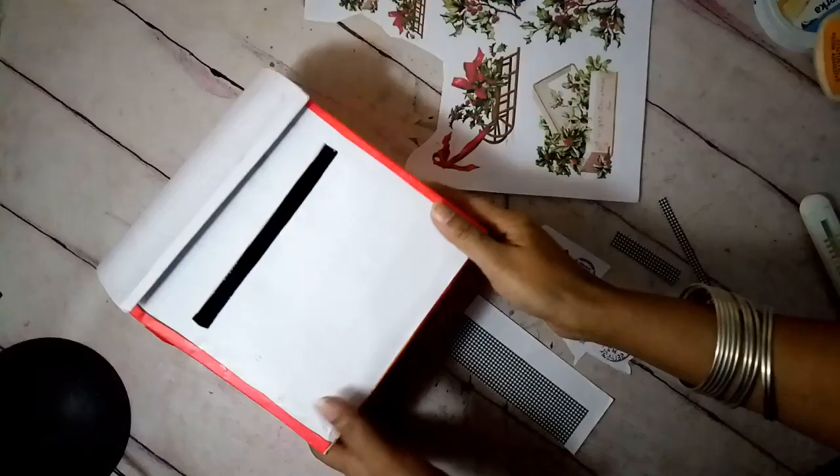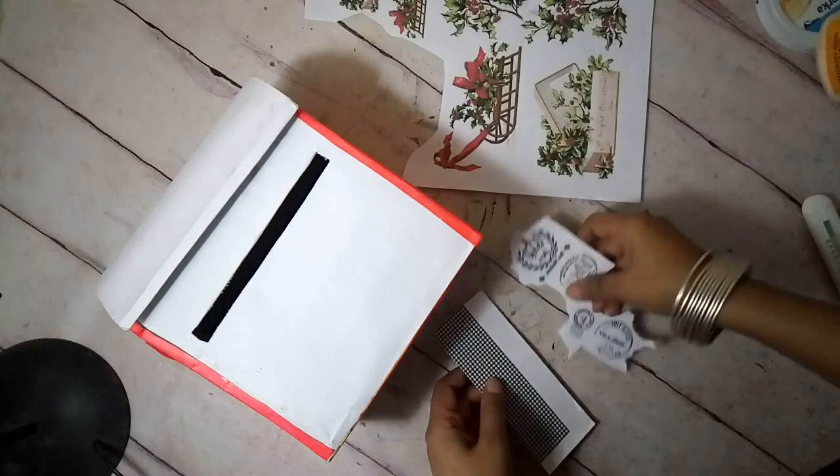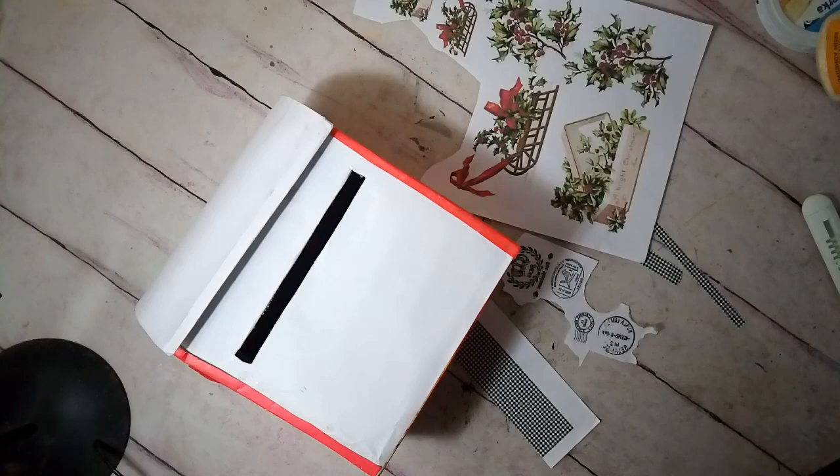Now it's time for some decoration. I'm going to use different printed papers — gingham checks, some stamps, and this beautiful printed paper with holly berry and gifts lace. I'm going to use them over this to decorate it using some decoupage glue.